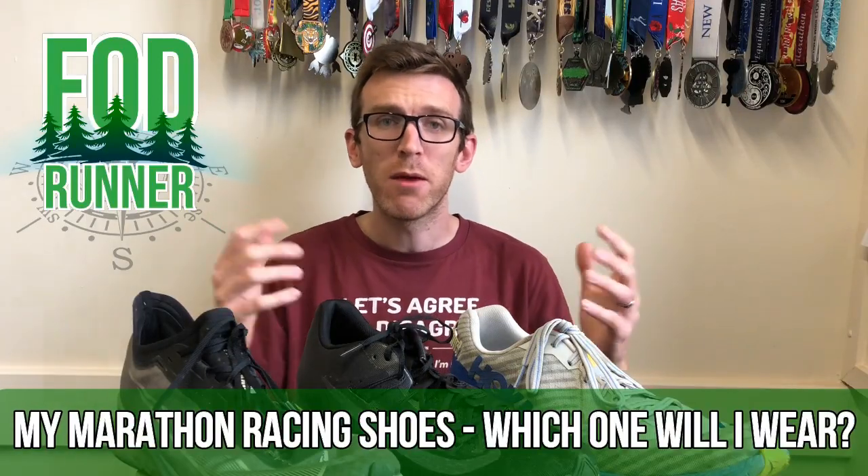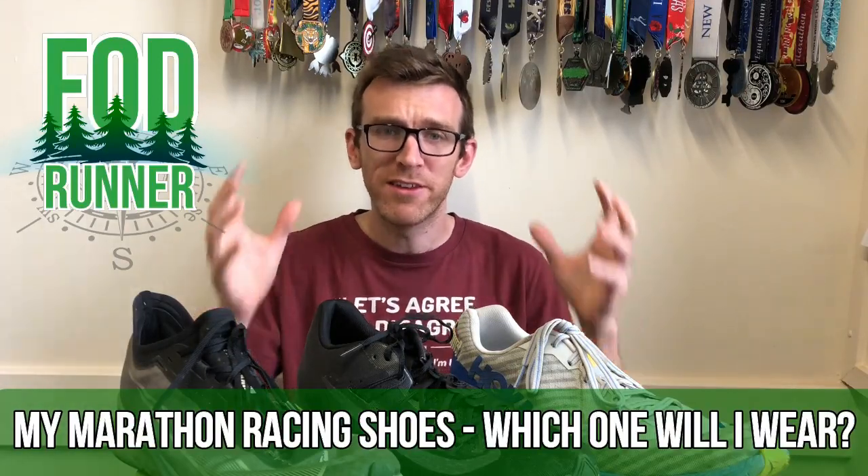What is up guys, Andy Forestine Runner here and today we're talking all things marathon shoe related, in particular the shoes I have in my arsenal for a marathon and which one we're going to be using for next weekend's Abingdon Marathon.